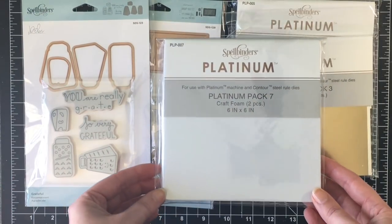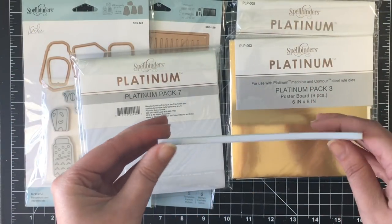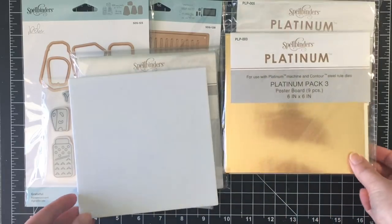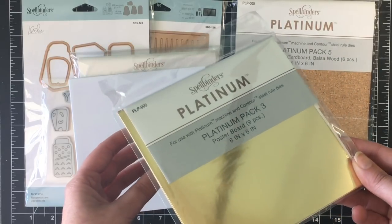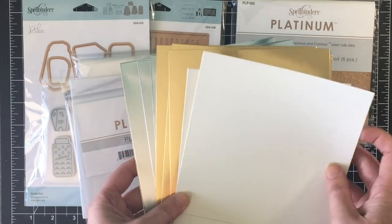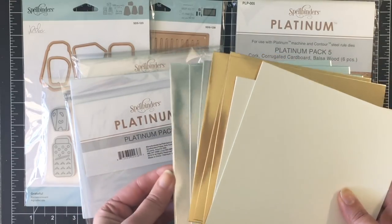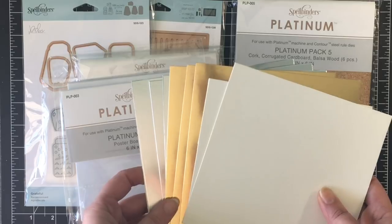They also sent me craft foam. There are two pieces in here. It's not adhesive at all but it's nice and thick. I think this will be great for shaker cards as well as just adding dimension on cards. This is going to have a super shine to it. This is the Platinum Pack number three. In this pack you get some white thick cardstock, some gold foil paper, and some silver foil paper. And you get a lot — nine pieces. So that's great.